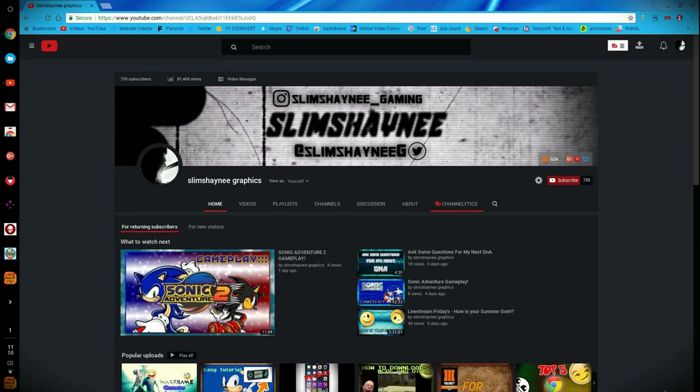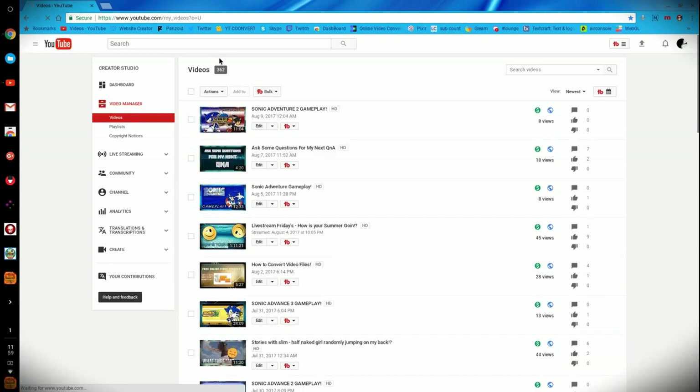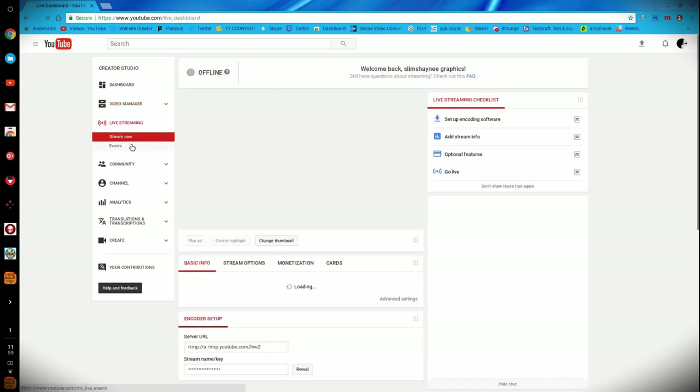If you don't have a webcam I don't think it'll be a big deal, but just for precaution I would get one for Google Hangouts. I really like Google Hangouts — in my opinion I like it a little better than Skype, but that's just my opinion. So the first thing we're going to do is scroll to the Video Manager right here, and when we click on it it'll bring us to our uploaded videos. But we're not going to stay here — we need to go to Live Streaming and click on Events.